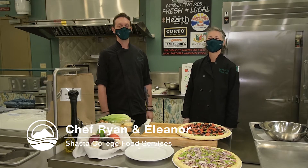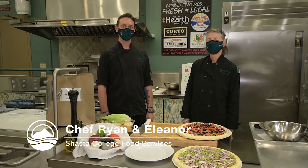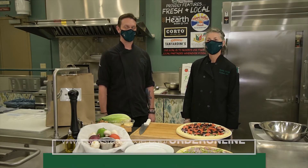Hello, Shasta College community. This is Chef Ryan and Chef Eleanor. We're here creating videos about our meal kits that you can now order online on our new website.